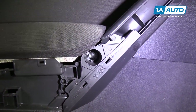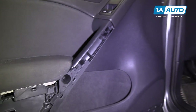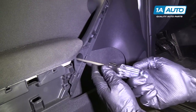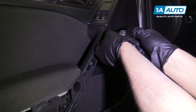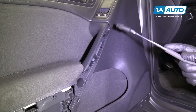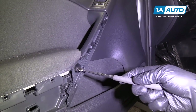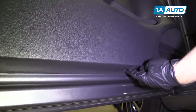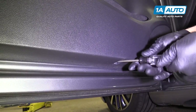Next, we have these two fasteners we have to take out — they're a T30. We're going to use a driver because it's easier to get in there than a socket. Loosen them up all the way, then I'm going to use a little magnet to pull them out. There's another fastener under here — it's a T30 also — and we're going to take that out.